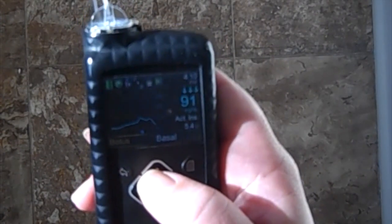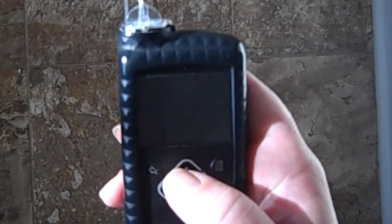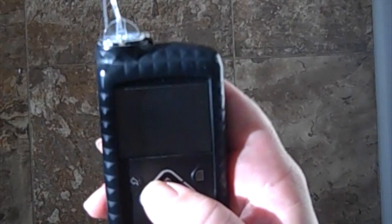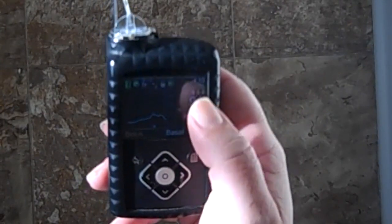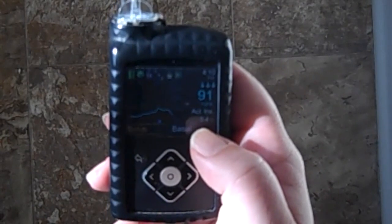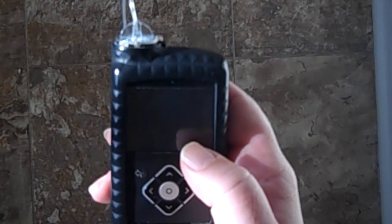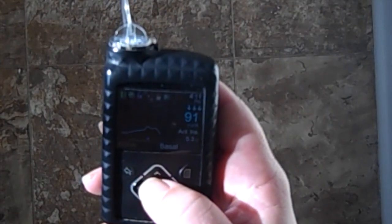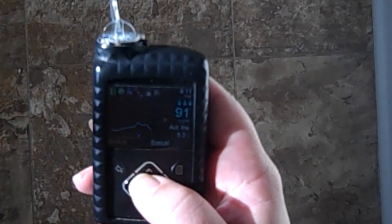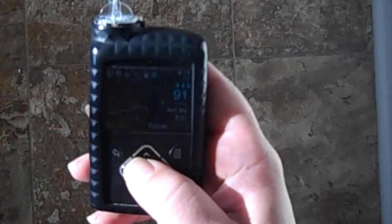First I'm going to check my blood sugar manually to make sure my insulin pump or my continuous glucose monitoring sensor isn't incorrect. Something to keep in mind when calibrating your CGM: it typically tells you not to calibrate when blood sugar is changing at a high or very low rate of speed, because it takes about 20 minutes for the CGM sensor to catch up and synchronize with your true blood sugar reading. This sensor, which I put on the day before yesterday, has actually been pretty accurate — within 10 units of my manual readings.